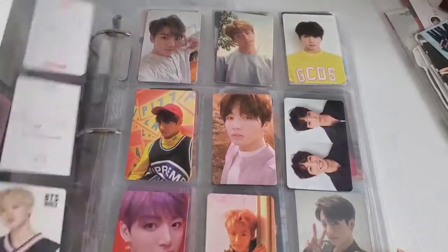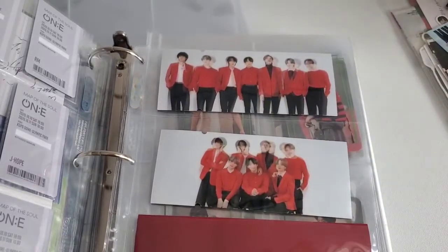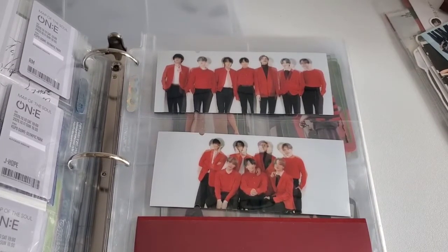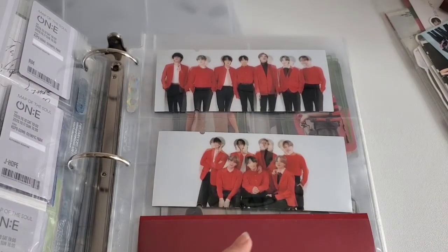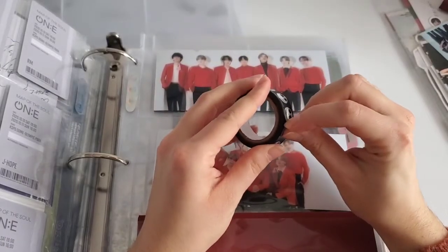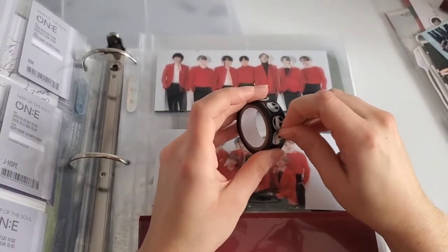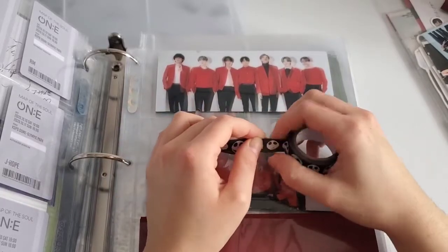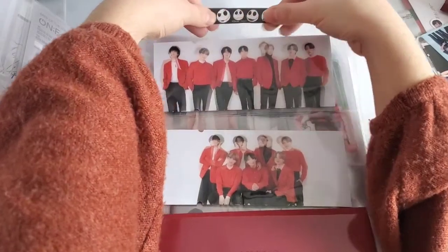I found some washi tape — honestly it would look prettier anyway. Thoughts on HYYH, her queen Spring Day? I love it, it's my favorite BTS song. I just wish she was OT7, but I'm so happy the performances are OT7. This is messy, don't judge me — I just don't want them falling out. Actually that kind of looks cute with the washi tape.